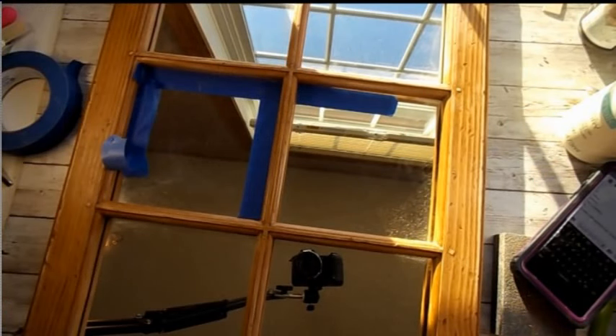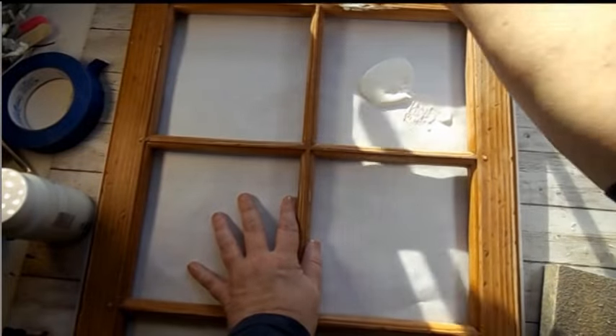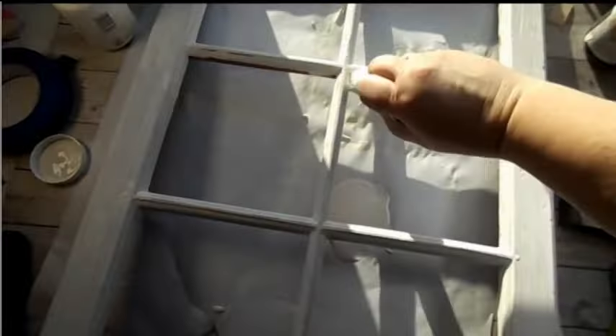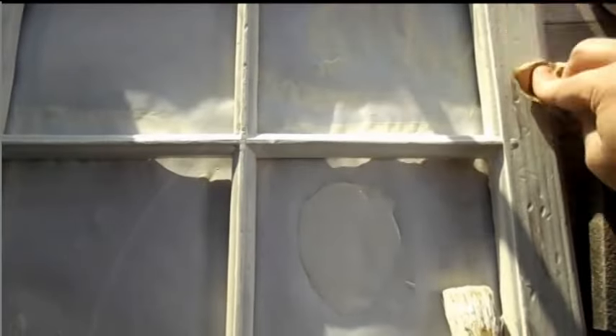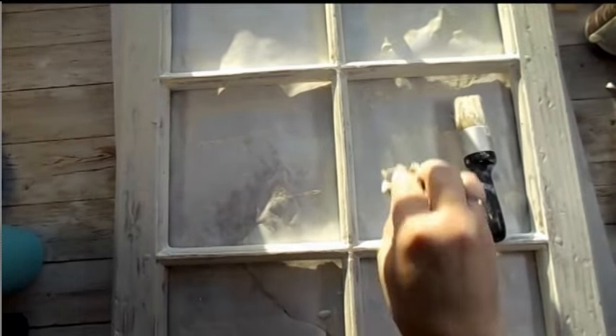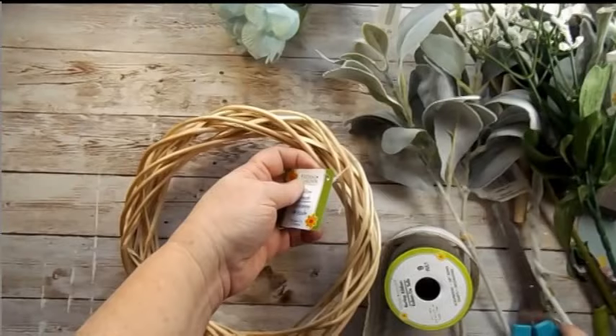I found this window mirror at Goodwill and was like, score! I knew I could redo it and make it better. I took out the mirror and went over this with some plaster chalk paint, just getting in there. I don't need absolute full coverage. Now I'm distressing it with a wet paper towel method — since this wasn't real wood, it was plastic, if I take a wet paper towel and go in spots, it lifts a little paint off and gives it a distressed look, like this window had been repainted several times. I really loved this effect — I didn't need to dry brush it or anything.